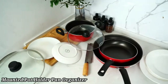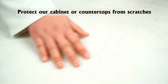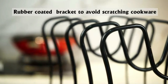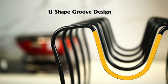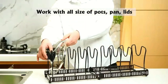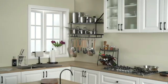The Wall-Mounted Potholder Pan Organizer is a practical and stylish solution for decluttering your kitchen. Designed to be mounted on the wall, it frees up valuable cabinet and countertop space. This organizer features sturdy hooks and shelves to hold pots, pans, and lids securely. Made from durable, rust-resistant materials, it's built to withstand daily use. The sleek design complements any kitchen decor while keeping your cookware within easy reach. Easy to install, it includes all necessary hardware for a quick setup. Ideal for small kitchens or those looking to maximize storage space.